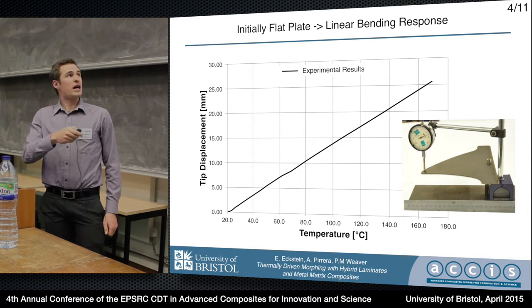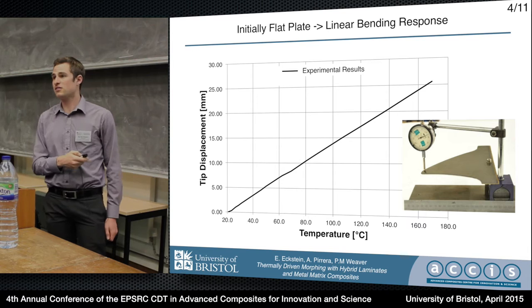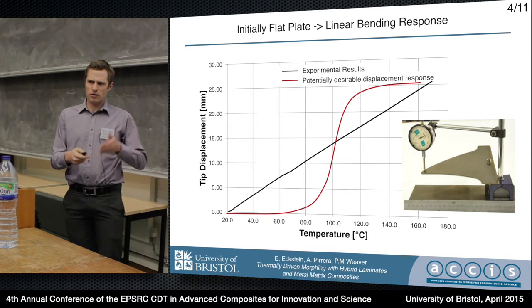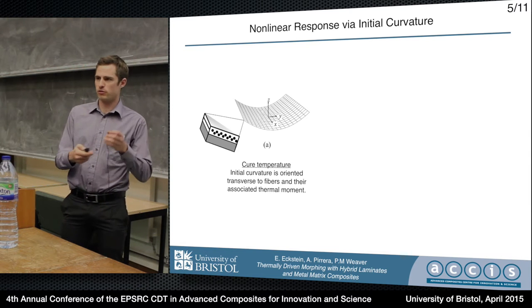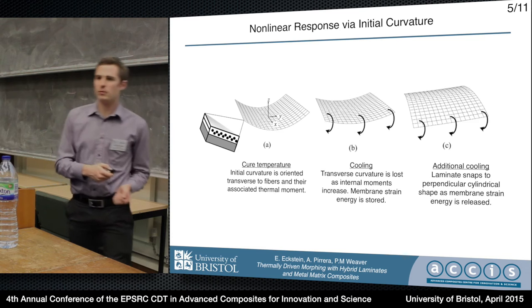If you start with a flat plate you get an initially linear temperature-displacement response. However, it doesn't have to be that way. We can mimic SMA properties by playing a few tricks with the geometry. Our materials are still roughly linear in their response in terms of thermal strain per temperature, but we can appeal to geometric non-linearity.